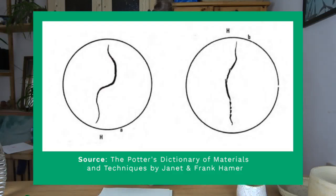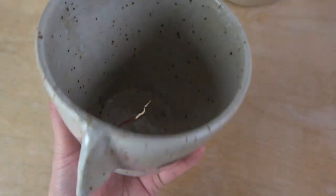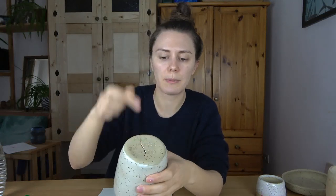The infamous s-crack. This is going to be the most common in thrown pottery — this is a very extreme example of an s-crack. This is mostly talked about in wheel-thrown pottery, although it can happen in hand-built pottery too, where it's usually more of a straight line than an s-shape. On the wheel, it's more of an s-shape — not exactly an s, but a little wiggly.